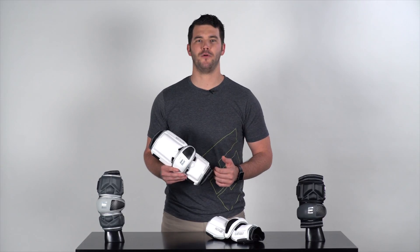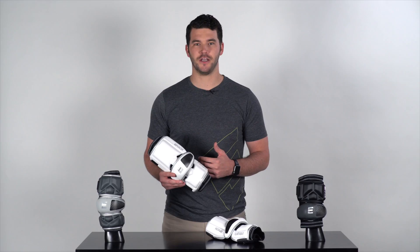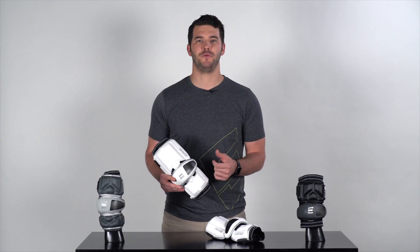Throughout the main construction of the elbow pads, we utilize a compression molded dual density foam. This minimizes the need for stitching, giving you greater mobility and flexibility when you're running up and down the field.